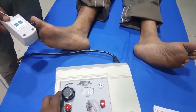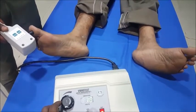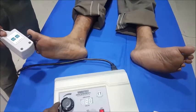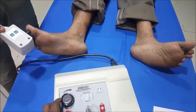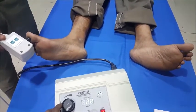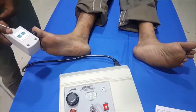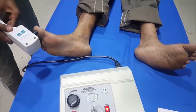Now I am increasing the vibration to find out at what value the patient gets the sensation. Testing at the great toe — 'Do you feel it now?' — No. 'Now?' — Yes. 'Do you feel it now?' — No. 'Now?' — Yes. So he is getting the sensation at 23 at the great toe.